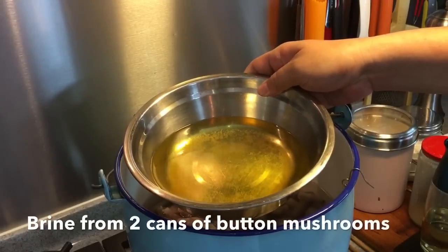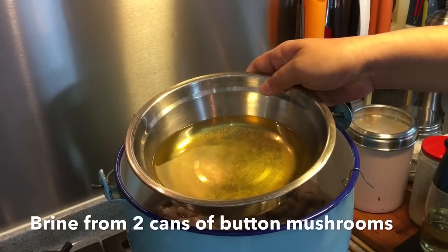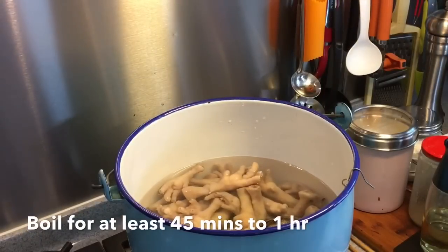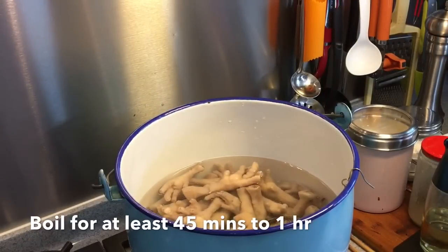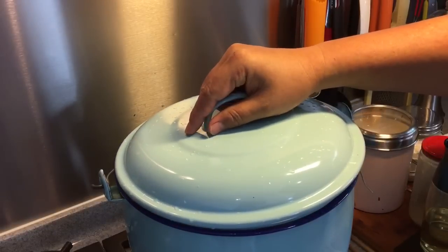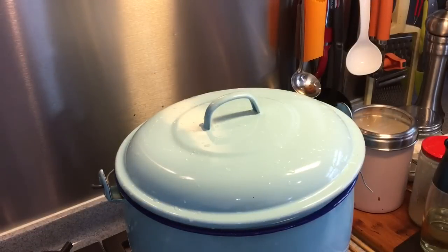I'll be adding in the brine from two cans of button mushroom. Let's cover up the lid and let it boil for 45 minutes to one hour to gather all the flavor out. See you back in an hour's time.